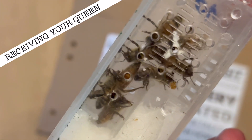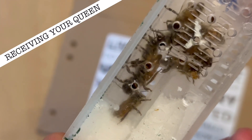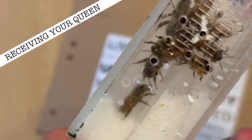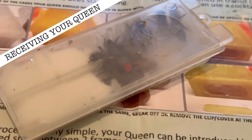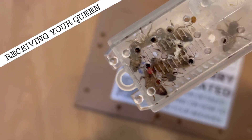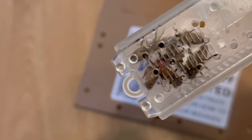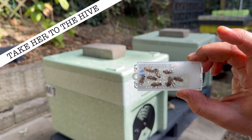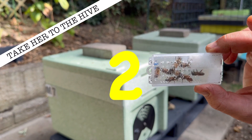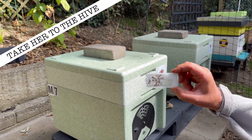Check the attendant bees, then check the fondant — make sure the entrance is full and not eaten away too much before you introduce the new queen. Step two: take her to the hive, place her somewhere safe whilst you open the chosen hive, and keep her out of the sunlight.